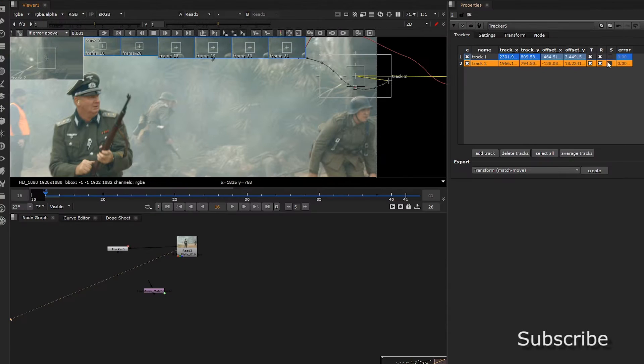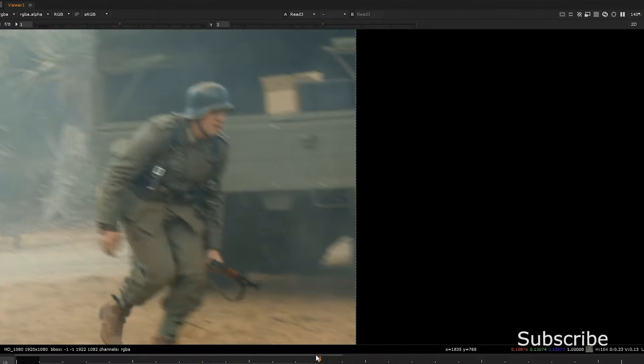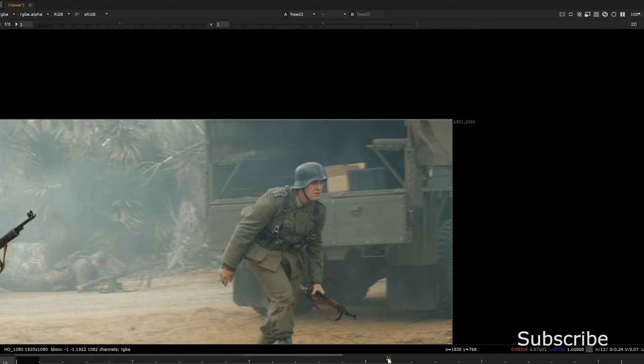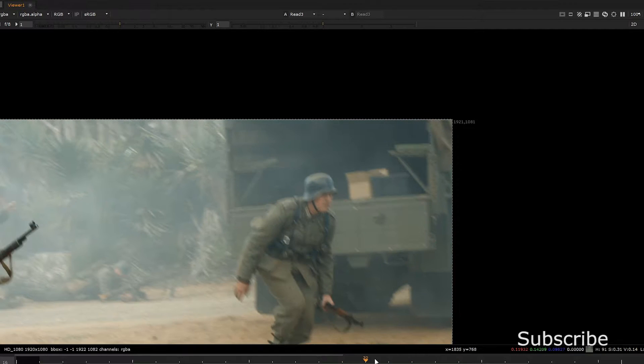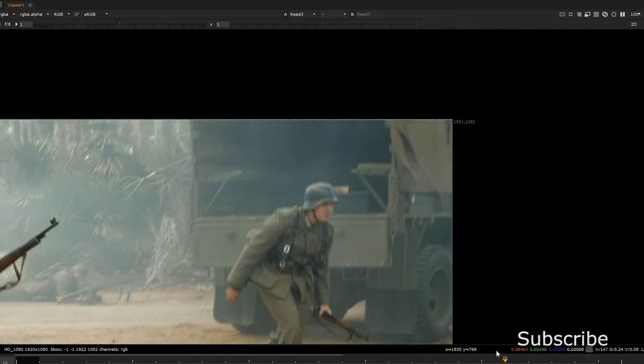Now that we have tracking data, we are going to recreate this truck so the guy, the actor, is totally erased out of it.